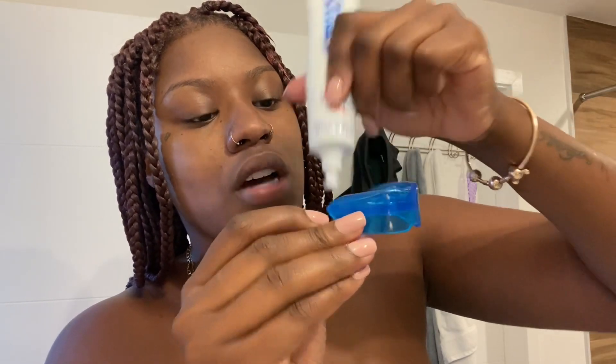What you want to do is just put that gel right onto the top row and the bottom row. You don't want to put too much because this product does get foamy.